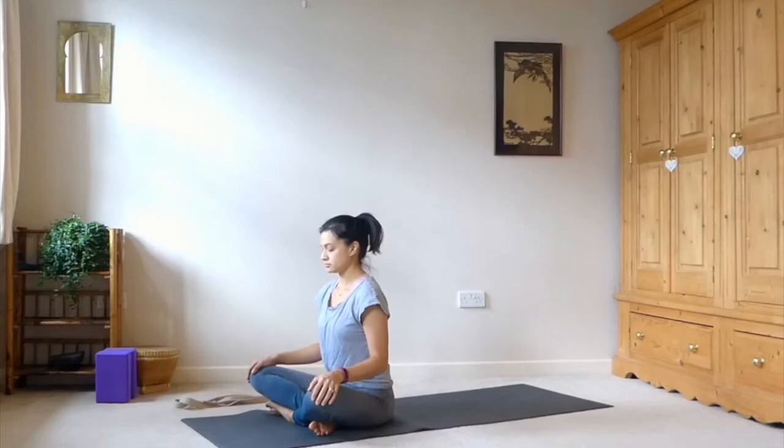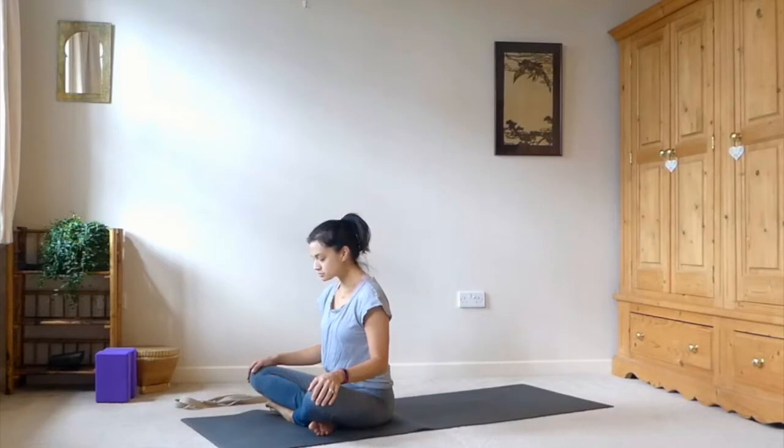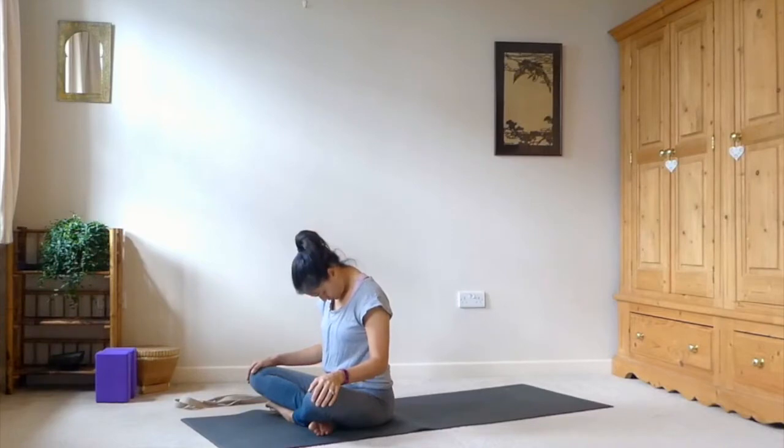Taking the hands on top of the knees and closing down the eyes. Using this moment of stillness to connect with our breath — nice, smooth inhales and exhales. And then begin to jut the chin forward slightly and then take the chin all the way down to the chest.